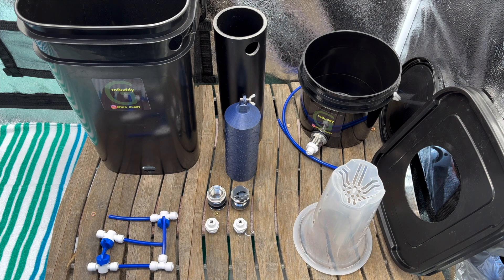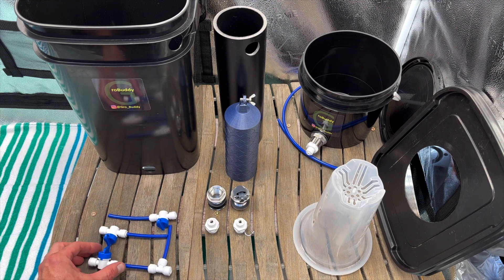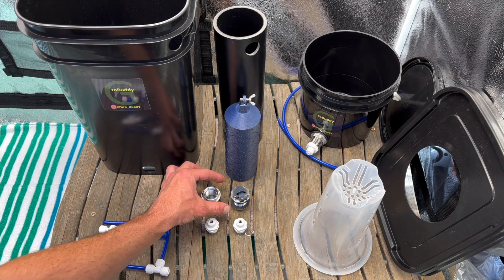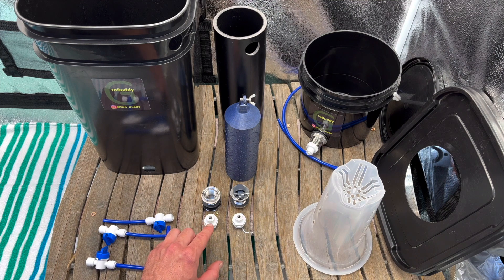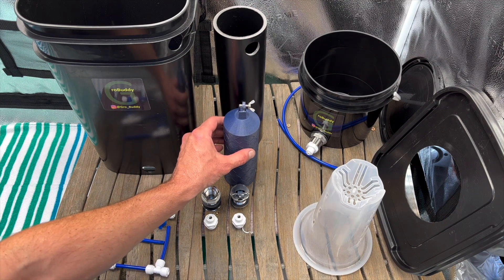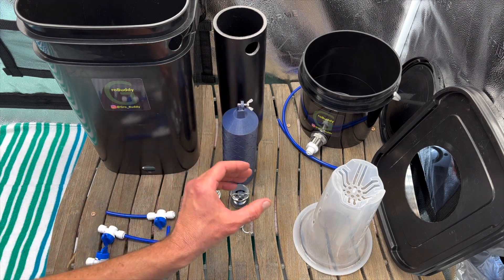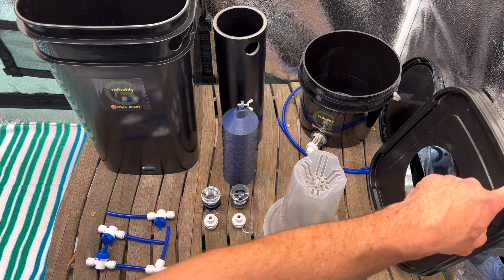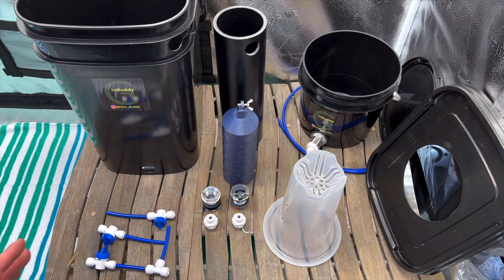This is what the Grow Buddy looks like fully disassembled. We're going to assemble it together so it's easier to understand. Going over the parts: you have the Grow Buddy five-gallon bucket, three quarter-inch shut-off valves, two bulkheads — one with the float valve on it — two quarter-inch adapters for going to quarter-inch lines, your float valve itself, your float which goes into your pipe for housing it, your net cup, your lid with the hole for your net cup, your reservoir, and your line for connecting your reservoir to your Grow Buddy.